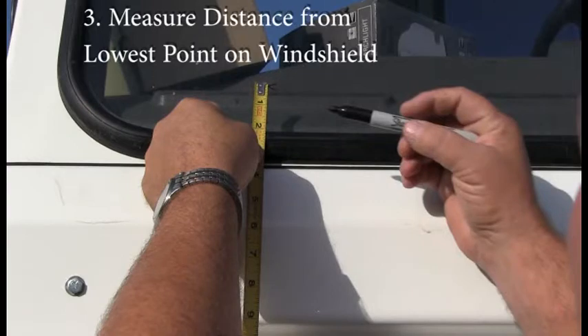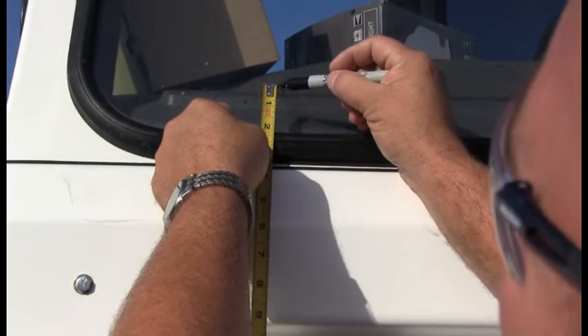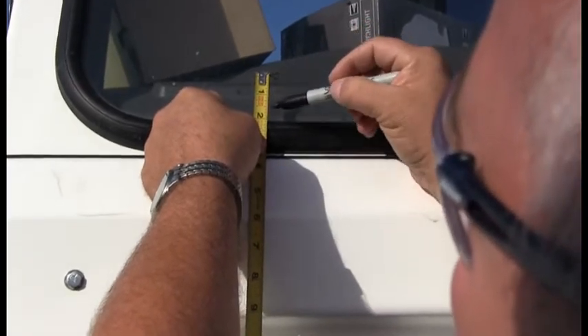Step 3: Measure distance from lowest point on windshield. This should be between 1.5 to 2 inches from the windshield rubber.